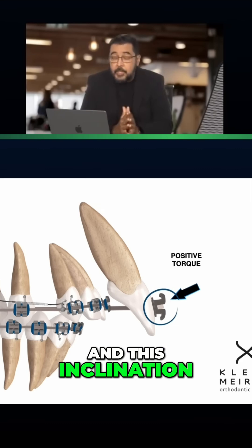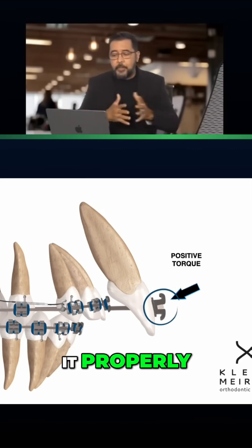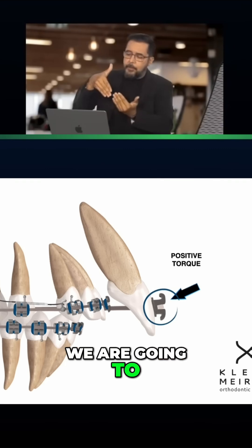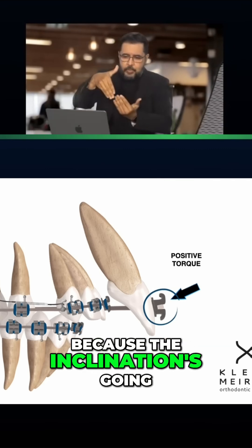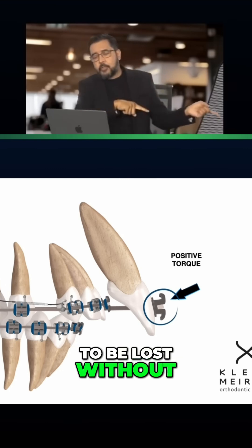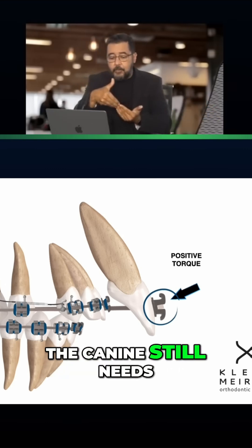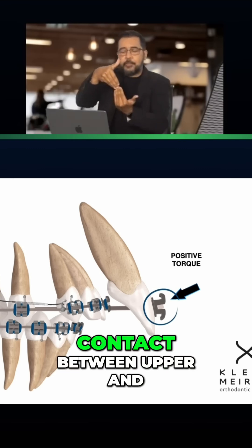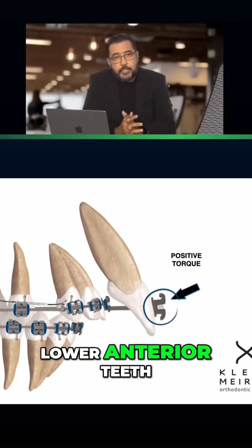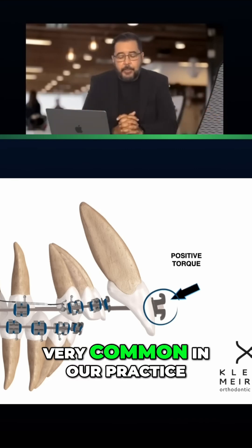And this inclination, if we don't control it well, if we don't control it properly, we are going to block our movement very fast, very soon. Because the inclination is going to be lost without the correction of the canine. And the correction of the canine still needs to be done. And you have this contact between upper and lower anterior teeth — it's very, very common in our practice.